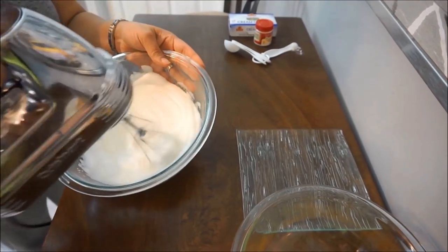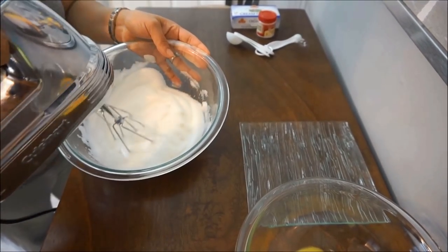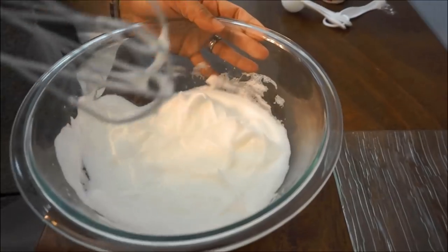So this looks about done — this is how it should look. Let's do the test. Once those peaks come up, you know it's good.